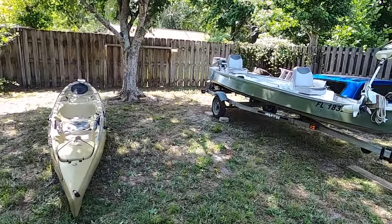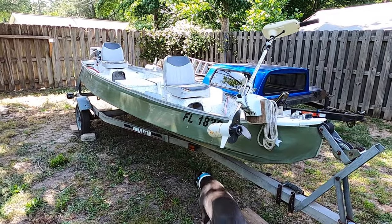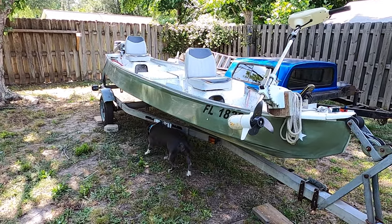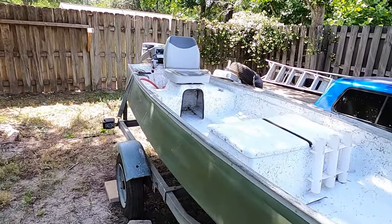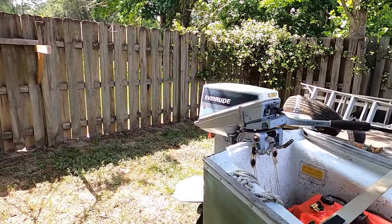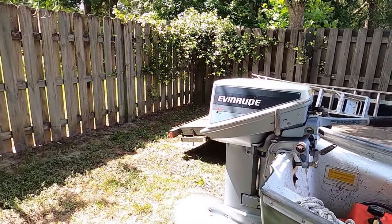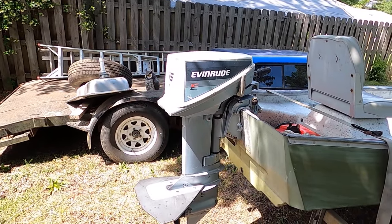I have a little boat. This is a 1994 Grumman on a '95 Magic Tilt trailer that my dad bought brand new when I was a kid. When he bought it, it had a Force 4 horsepower Evinrude, 1988 model, that was brand new in the crate.